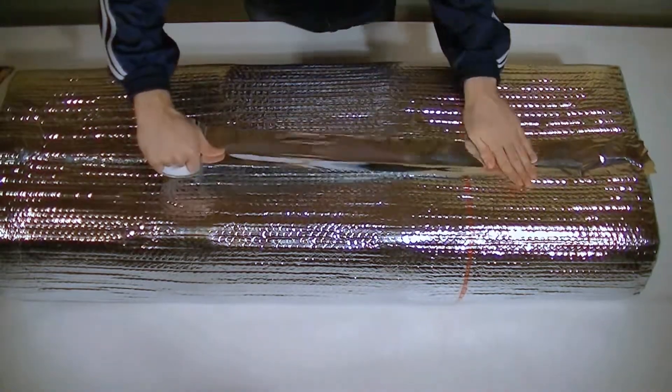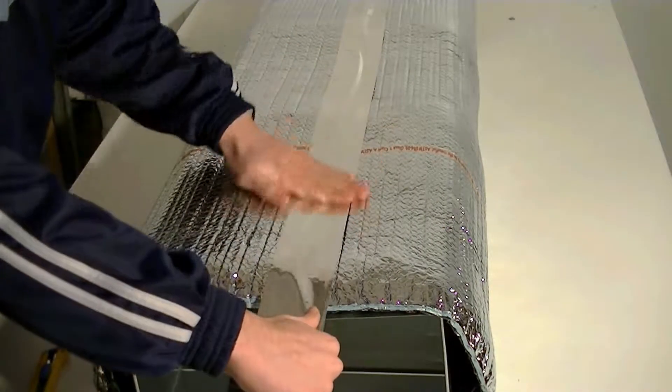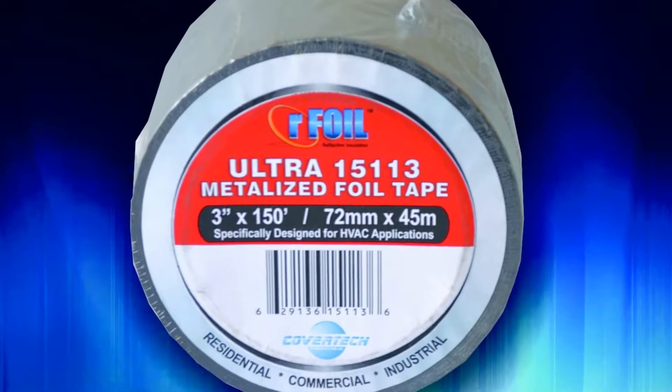Finally, ensure that the surface is clean and dust-free, and tape all seams and joints. Arfoil HVAC metalized tape must be used whenever installing Arfoil Bic 6.